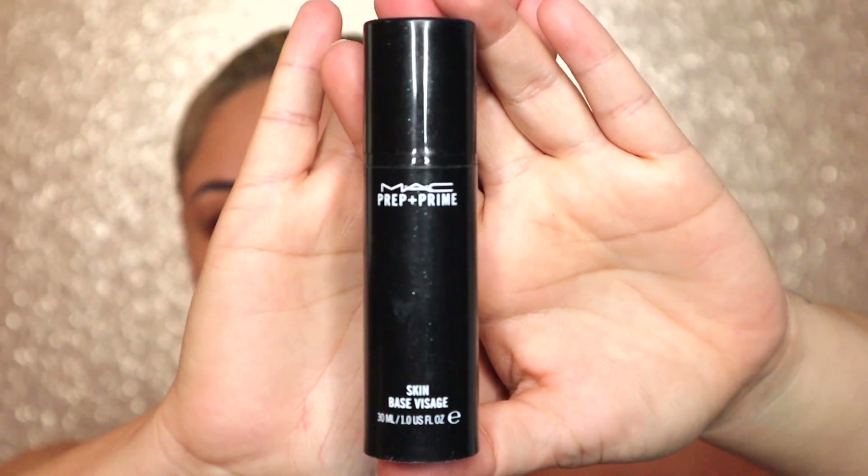Alright, to start off, we're going to be taking the MAC Prep and Prime and we're going to be priming our face. This is an important step, especially if we're doing Halloween makeup. You're going to be applying a lot of products to your face, so this is just going to give you a protective coat from the makeup.